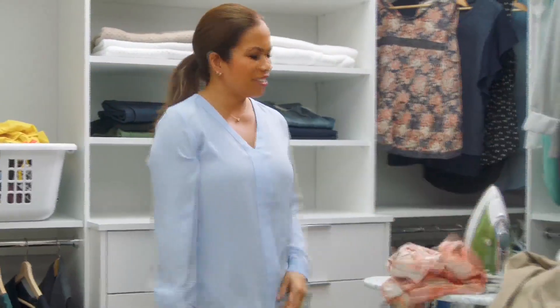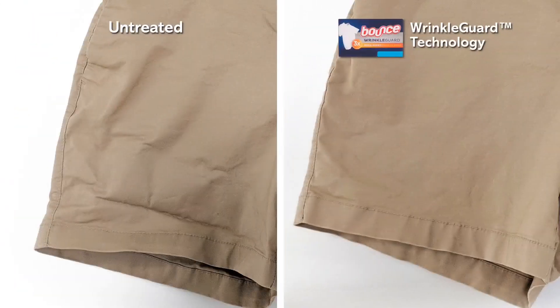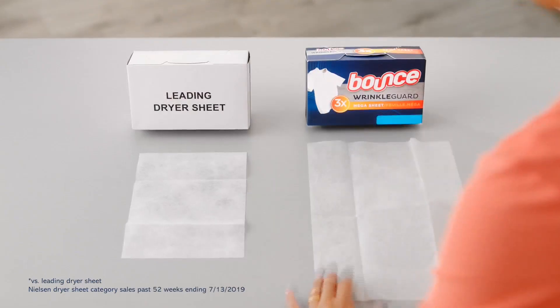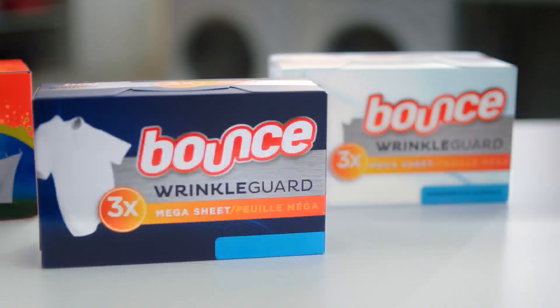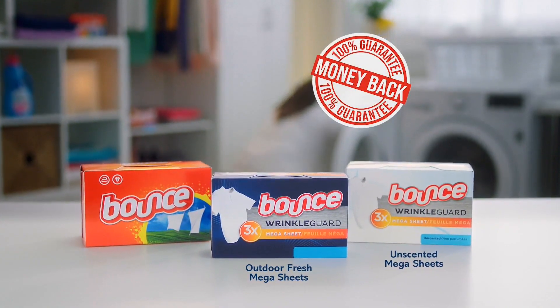Frustrated that clean clothes you want to wear always seem to need an iron? Next time, try Bounce Wrinkle Guard dryer sheets. Just toss it in the dryer to bounce out wrinkles. We dried these shorts with Bounce Wrinkle Guard and a pair without. The Bounce Wrinkle Guard shorts have fewer wrinkles and static and more softness. It's the world's first mega sheet that does the job of three dryer sheets. It also comes in unscented. If you don't love Bounce Wrinkle Guard, we'll give you your money back.